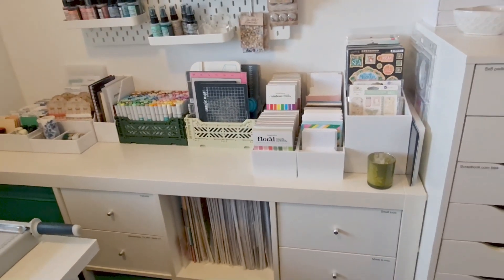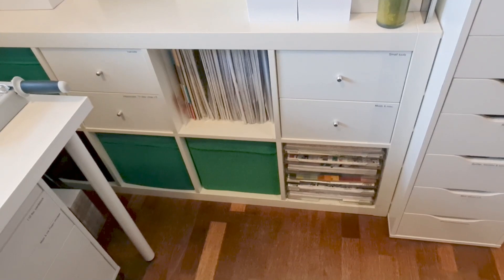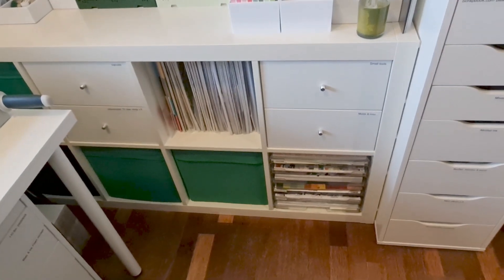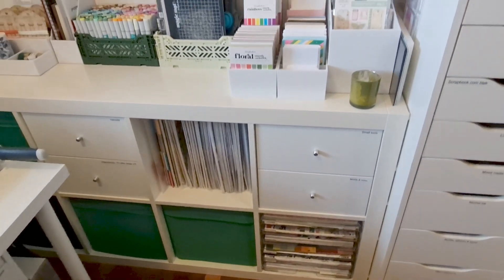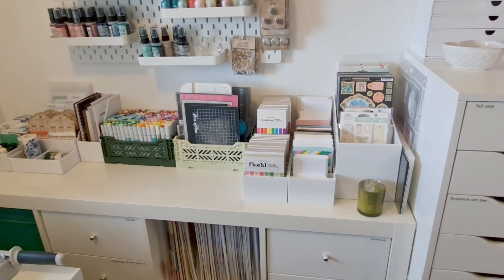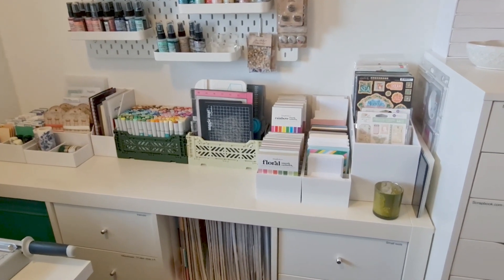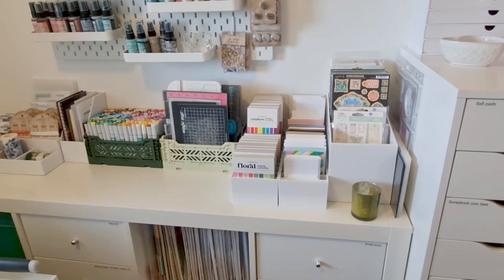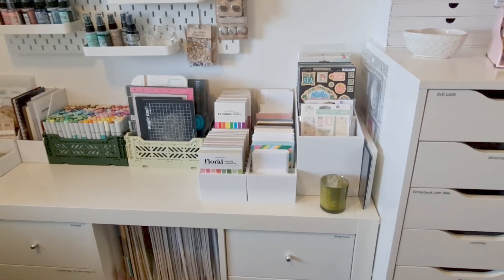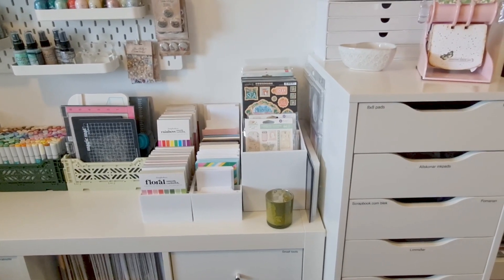Behind my desk I have this Kallax unit which houses lots of 12x12 papers, small tools, moulds, watercolours and alterable items. On top I have many little things like pocket pages, ribbons, coat picks and tools I use quite often. I also have paper pads and of course my Graphic 45 stickers and chipboards.